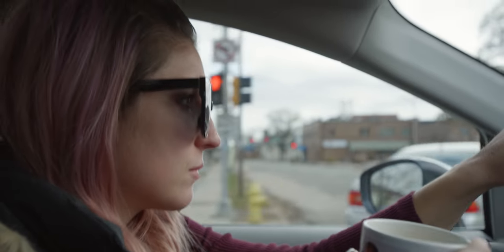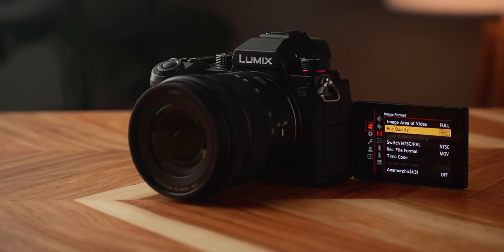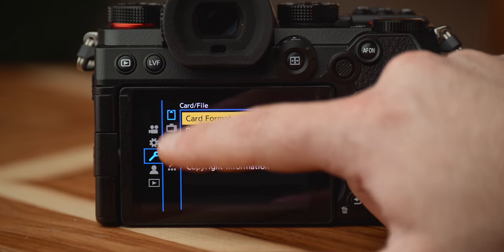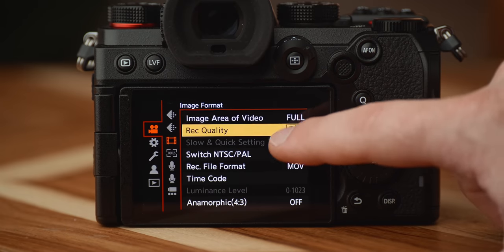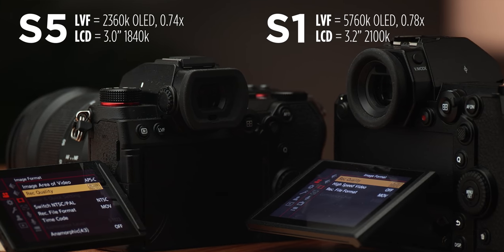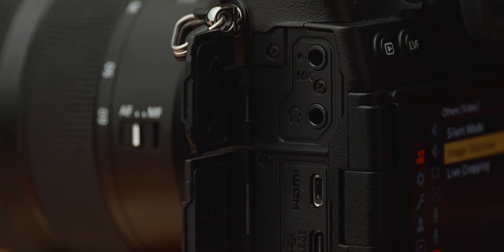The biggest ergonomic difference between the S5 and the S1 and S1H is the flip-out screen. It's slightly different than the S1H, but it's phenomenal having this on a vlogger-friendly camera around $2,000. You'll find the same great touch features for focus and menu settings as the S1 and S1H, but the monitor is slightly smaller and lower resolution. The S5's EVF also loses a little more than half the resolution of the S1's EVF.